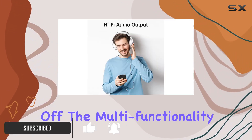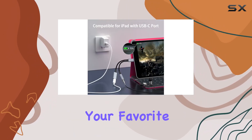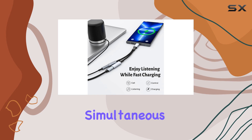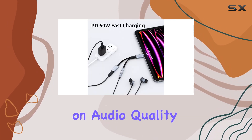First off, the multi-functionality of this dongle is a game-changer. Not only does it let you enjoy your favorite tunes through your trusty headphones, but it also supports 60W fast charging. That's right — simultaneous music playback and rapid device charging without compromising on audio quality or functionality.